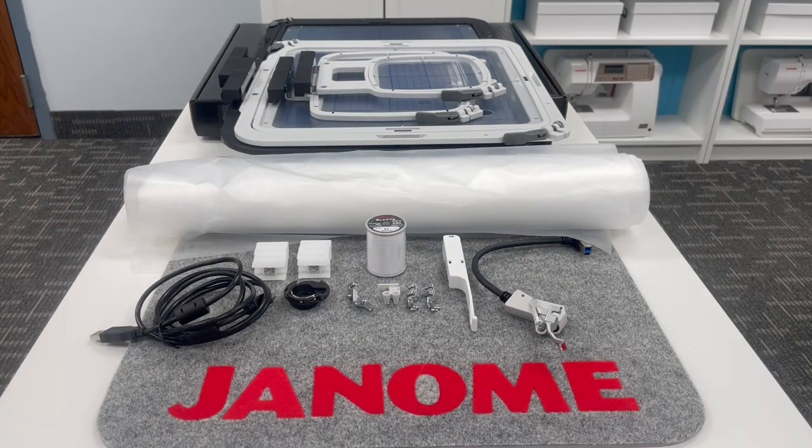Hey everyone, it's Janome Man, aka Michael Smith, and I'm back at my classroom at the Janome Sewing and Learning Center to share with you even more of the fabulous goodies that come with your brand new Janome Continental M17.